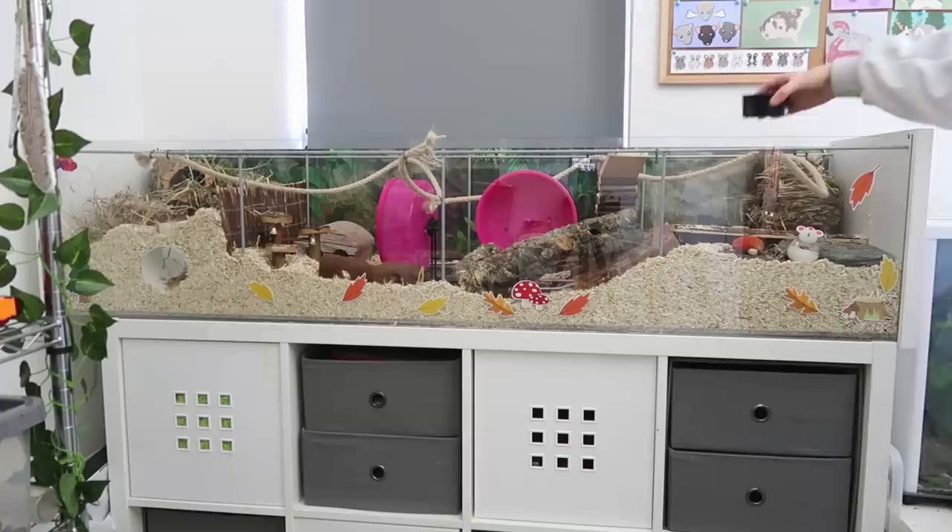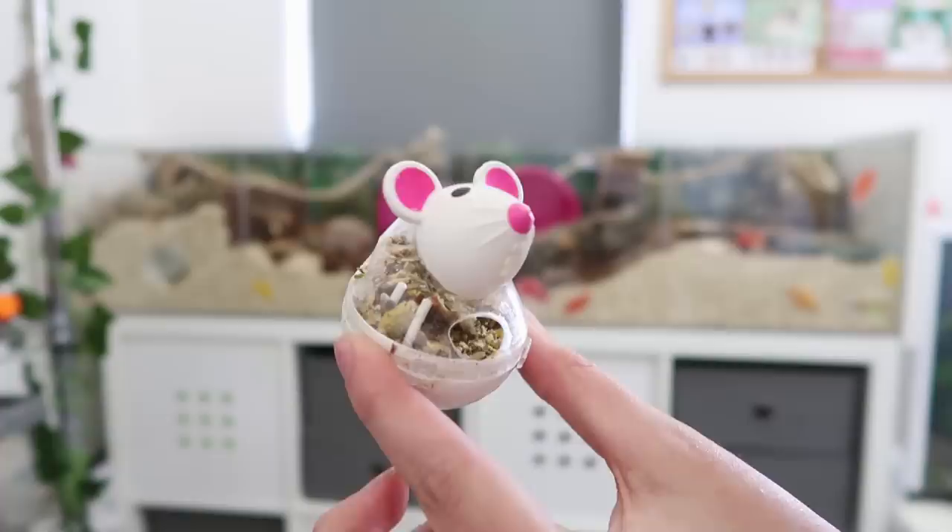Of course we also want to provide our mice with a fresh water supply. You can use either a water bottle or a water bowl — I choose to use a combination of both, but it's completely up to you which one you'd prefer.